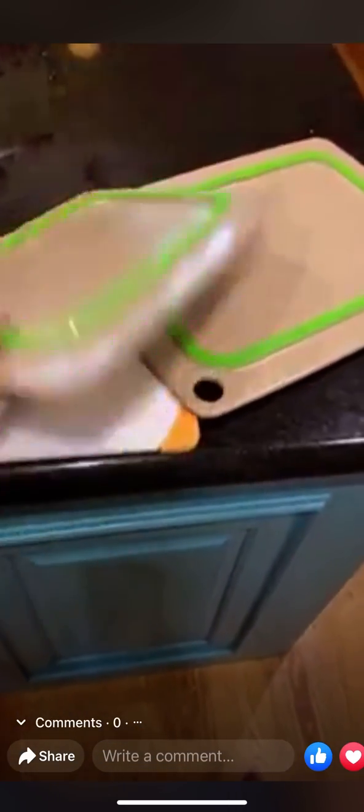It's got a little ridge in it to catch any of the juices. It's got a handle if you decided to hang this somewhere or maybe use it for transferring. And then on the back of both of them there is a grippy pad that keeps it from scooching all over the place when you're cutting on it.